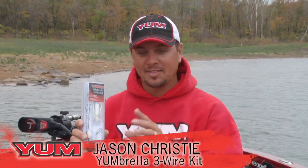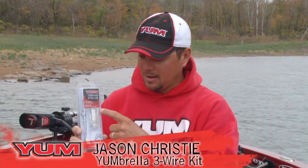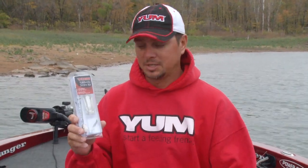If you're looking to throw a three-wire umbrella, this is the kit you need. Everything you need: a three-wire umbrella, three mud minnows, and three round ball jig heads.